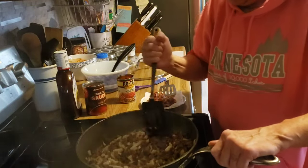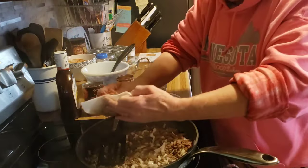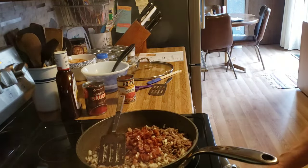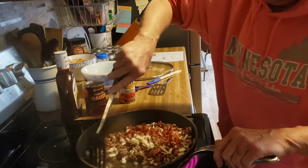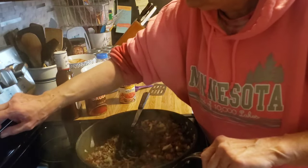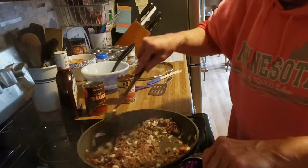I am going to add the bacon back to this. I am going to preheat my oven to 400 degrees. I am going to make some of my semi-homemade garlic bread.